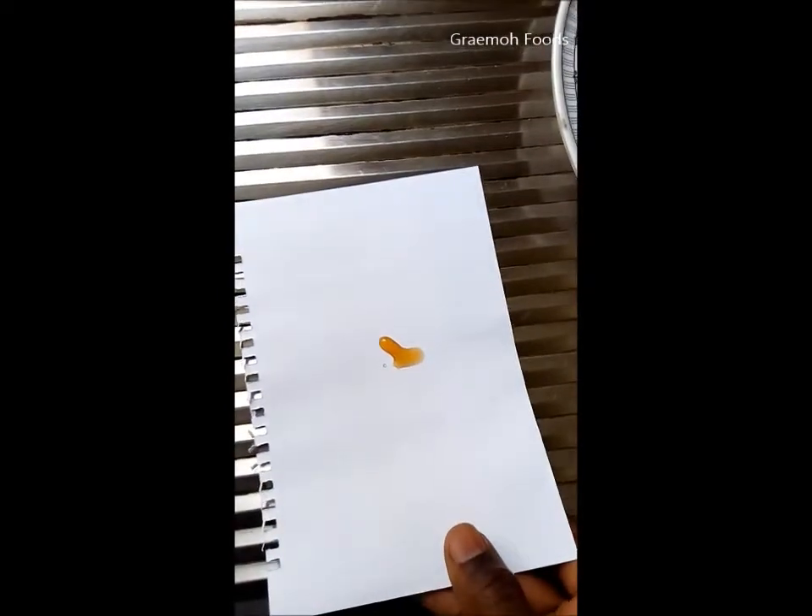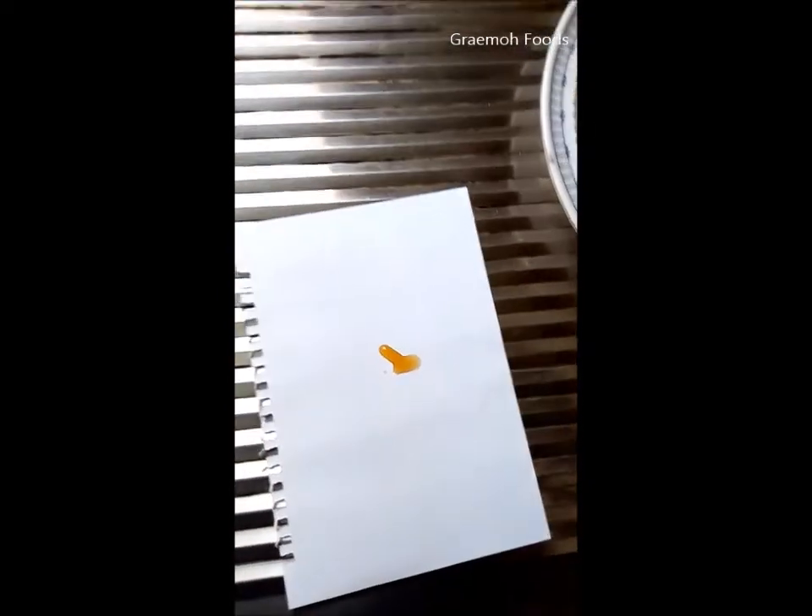We're just going to flip it over like this and back, and you can see that the honey has not made any stain on the other side of the paper.